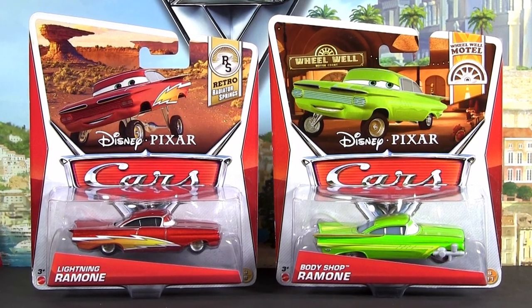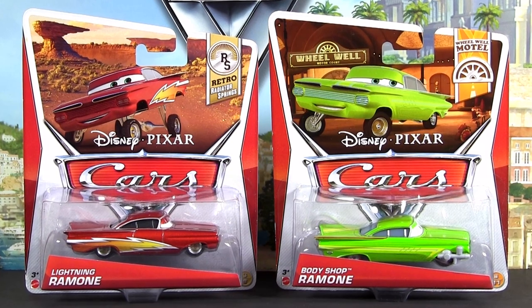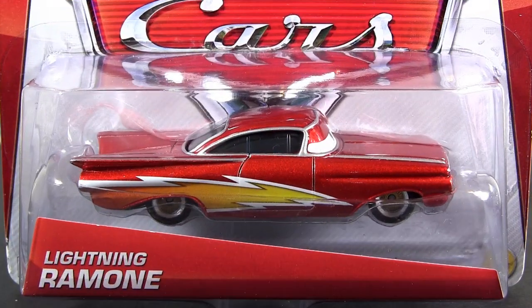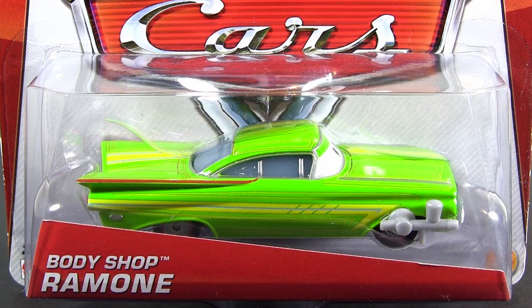Hi Cars fans! This time I will show you two Ramones from the 2013 Mattel Diecast series: Lightning Ramone and Body Shop Ramone.